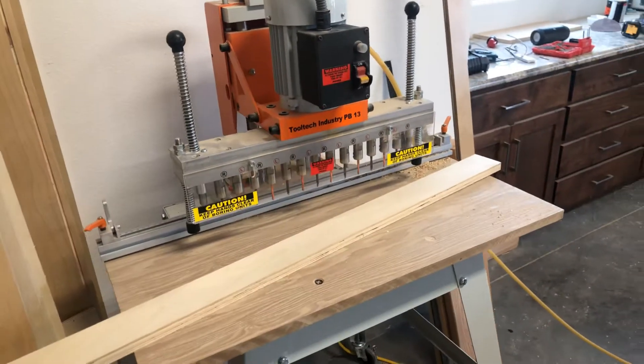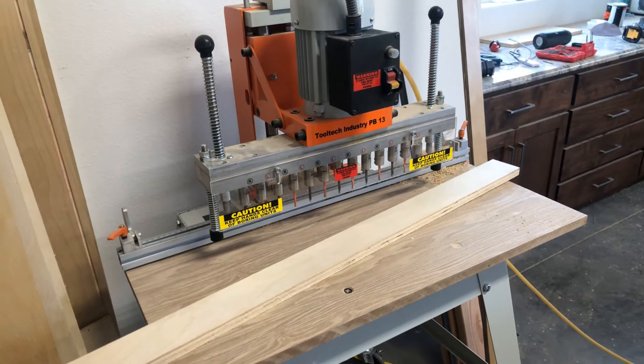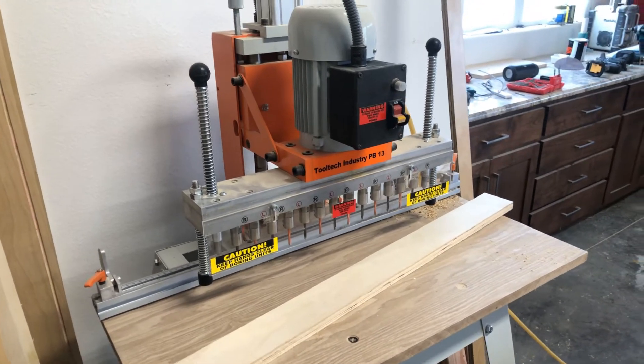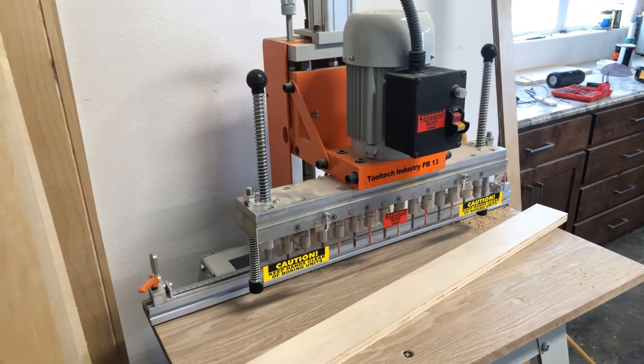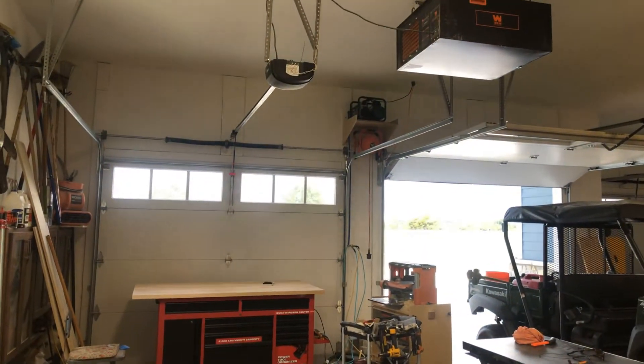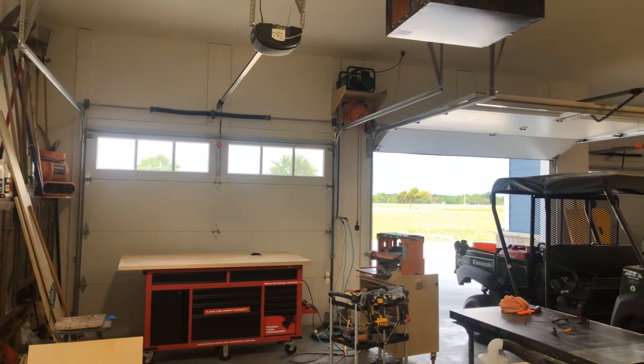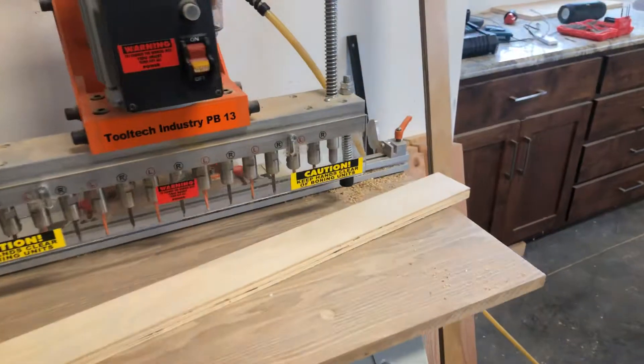Came with everything to get it going — the stand, everything is actually very heavy-duty. It's a well-made machine for the cost, compared to $2,500 to $4,000 machines that do the same thing. I'm running it on just a small little roller air compressor. So let's go ahead and kick it on.